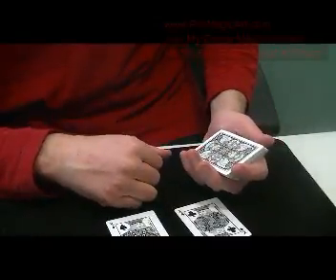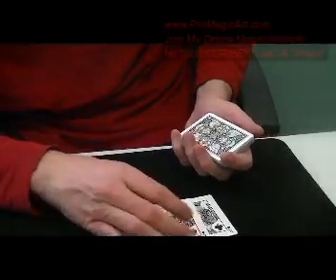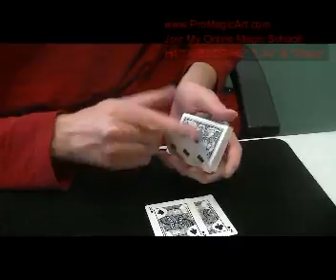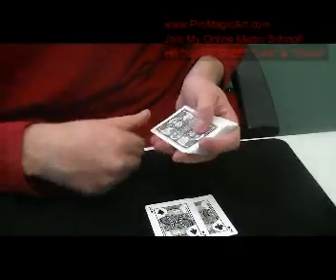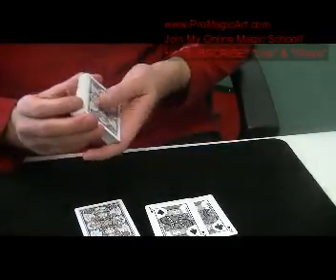You start off by taking out the Jokers — or you can use the Kings — and you're going to show a card. In this case, we show the Six of Diamonds. You just make a double lift. Then you're going to shuffle that to the bottom.